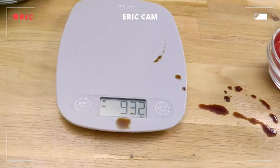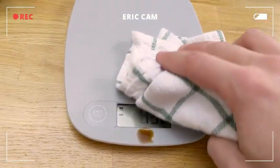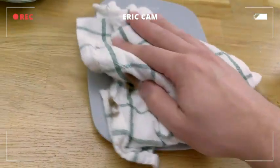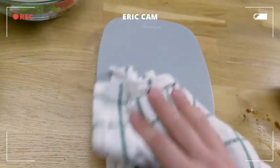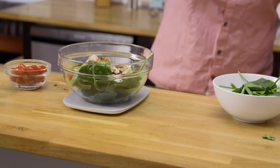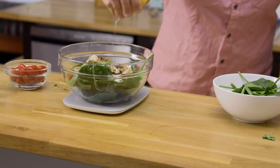I made a mess all over the screen there — on the buttons — and it easily cleans up. Wiping it down, it's good to go. Go ahead and add a little fresh squeeze of lemon just for a little zing there.